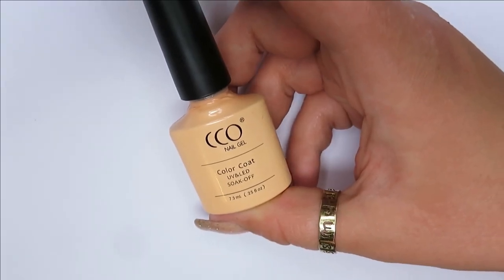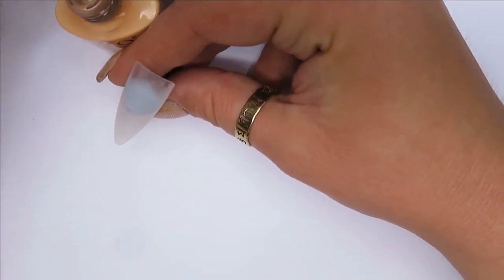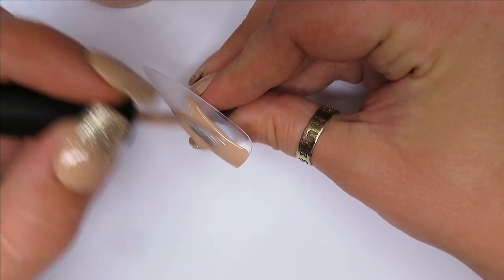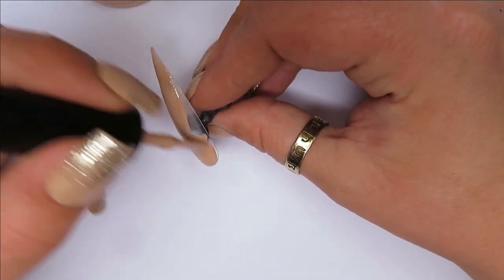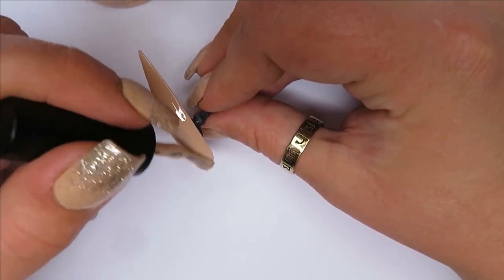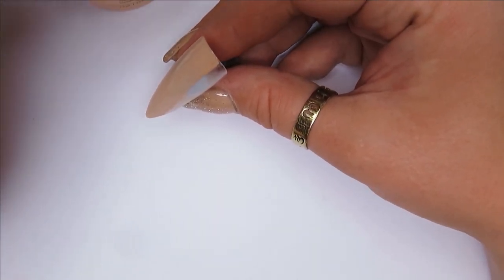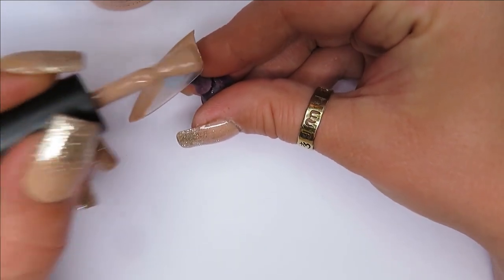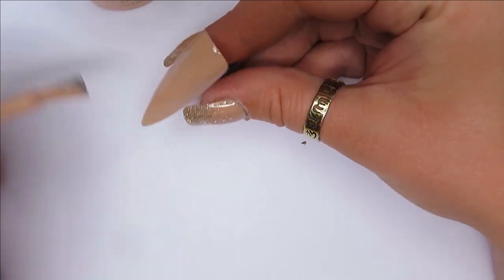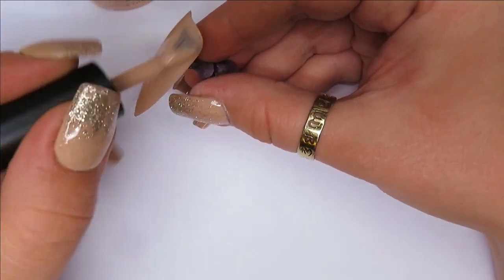I'm going to do one nail at a time, starting with the biggest one I've got. I'm going to use the nude colour just as a base coat underneath the tie-dye. Because of the method I'm going to use, it's good to have a solid base colour underneath so if I print it in a certain way there's something behind it — it's really hard to explain.